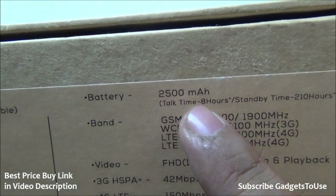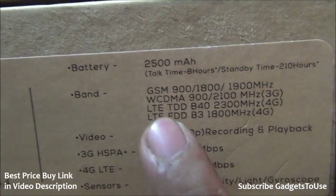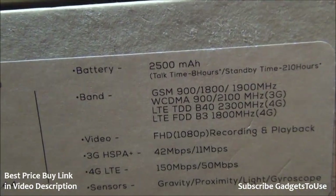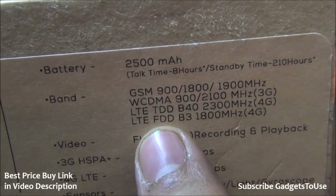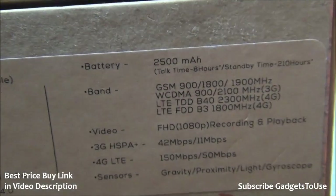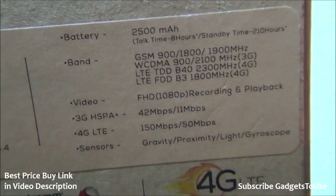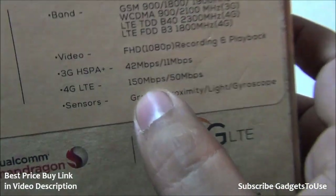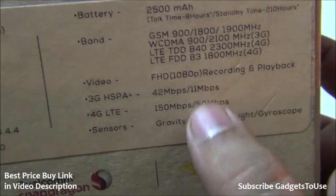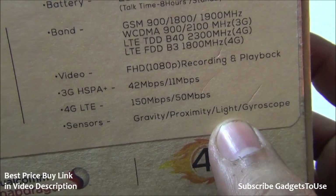Wi-Fi and Bluetooth are also included. The battery is a 2500 mAh removable unit with 4G support — both FDD and TDD. It can record 1080p HD video and play HD content. Sensors include gravity, proximity, light, and gyroscope.